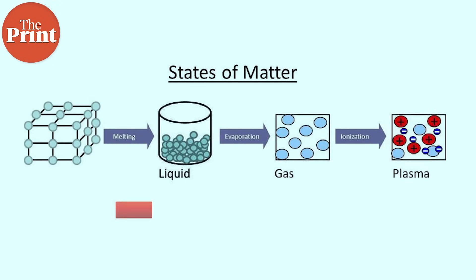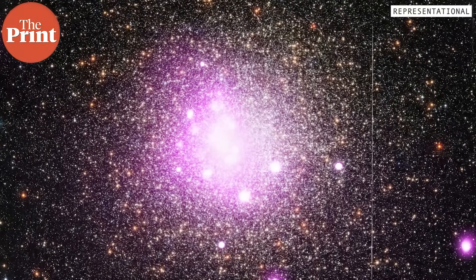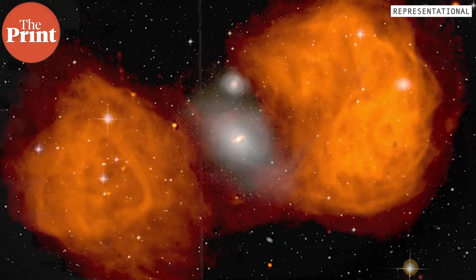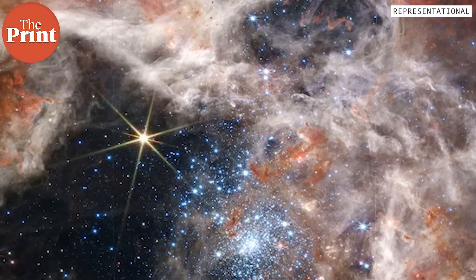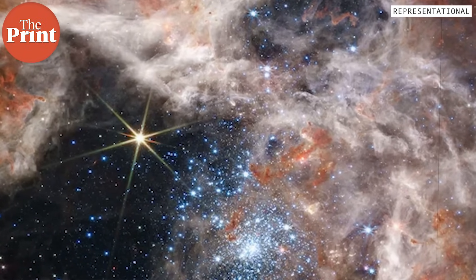Plasma is the fourth state of matter after solid, liquid, and gas, and is present in the form of superheated gas that is subject to the influence of an electromagnetic field. Therefore, it consists of charged particles including ions and electrons. Plasma is in fact the most abundant form of matter in the universe, because it also exists near, inside, and around stars as well as in the interstellar medium.